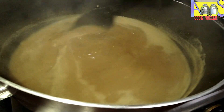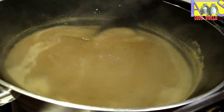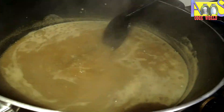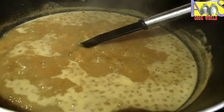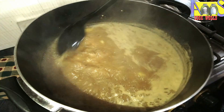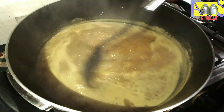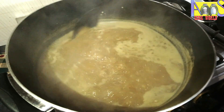If you want to make a good spoon, you will need to make a good spoon. I will make a good spoon.